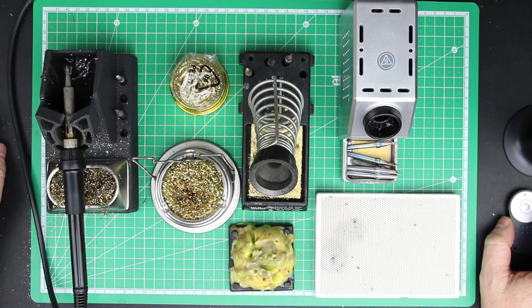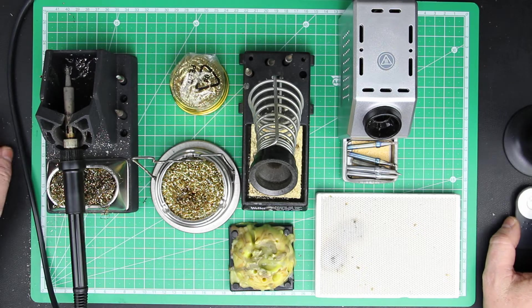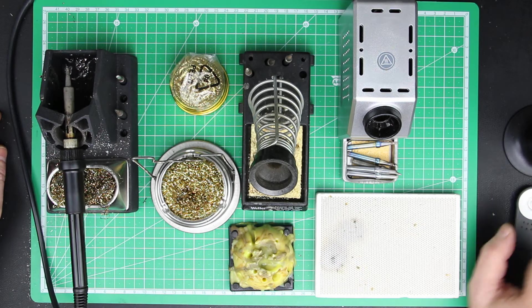Hi, this is Roger from Kynka Labs. I promised you that we won't discuss soldering irons or make tests of them, and I won't recommend any soldering iron to you. But there are some tools and soldering aids that you should know of — which ones are useful and which ones are less useful.